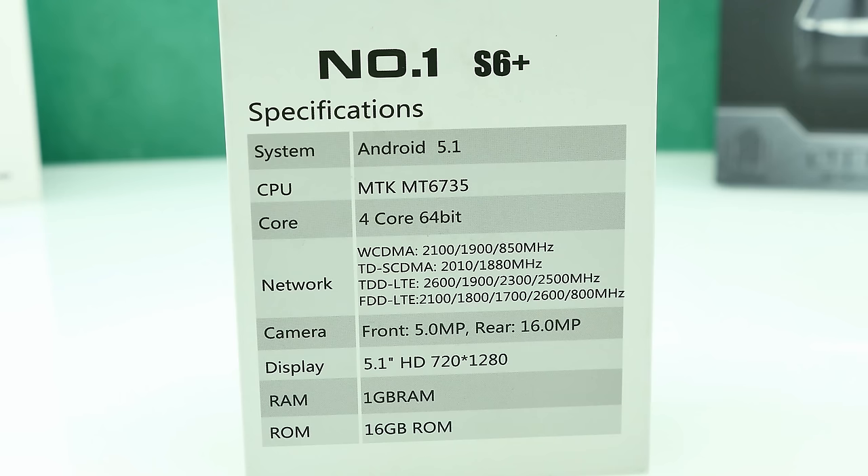Here you can see the specifications. It runs Android 5.1 straight out of the box — real Android 5.1. The system-on-chip is the MTK MT6735, quad-core 64-bit, around 1 GHz. B20 800 MHz is also in there. We have a 5 megapixel front-facing camera and 16 megapixel rear camera, a 5.1-inch HD display, 1 GB of RAM and 16 GB of ROM. The battery capacity isn't listed but I'll measure that in the full review.